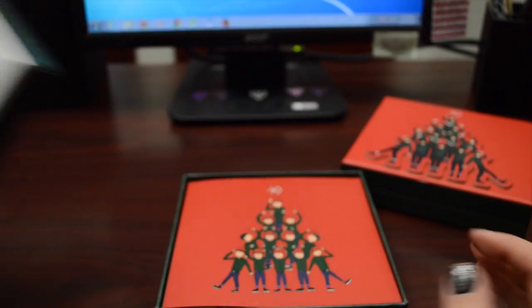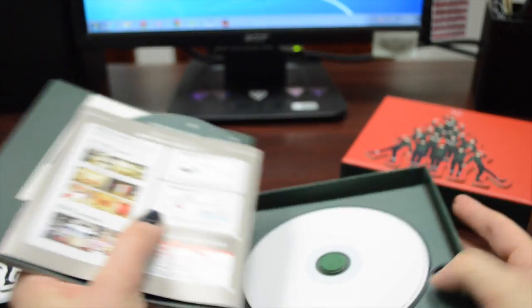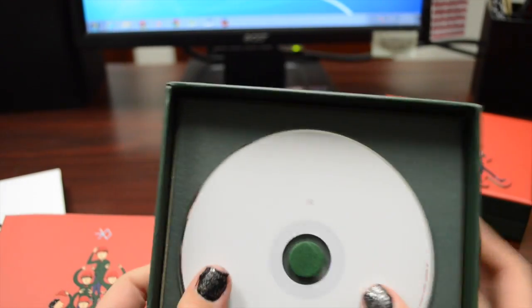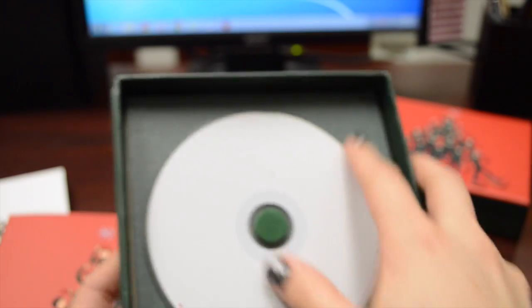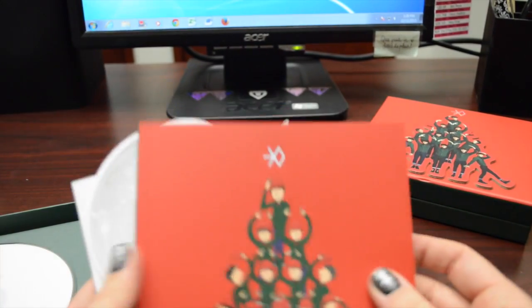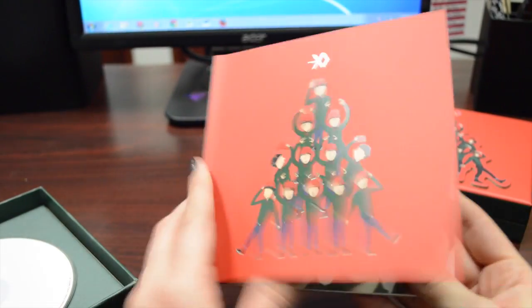Let's start with K. Inside, there's like an animated section. Here is the CD — it's just white with a little XO sign. This is such a cute festive little box. Inside, here is the photo book. I'm going to put away the advertisement and just get into this and look.